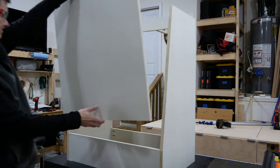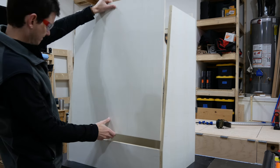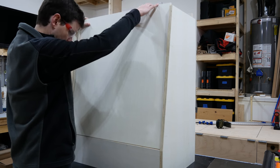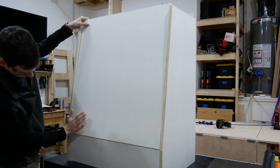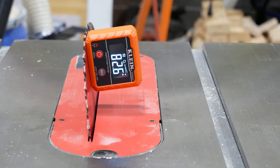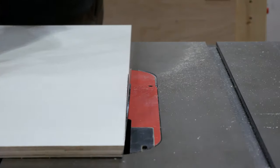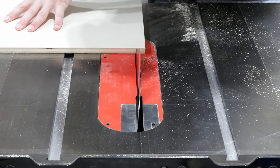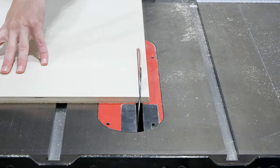I made the front panel out of half inch plywood to save weight and cut it to width, but due to the 8.5 degree angle of the cabinet there was a small gap where it meets the cross piece below. To account for this I set my table saw to 8.5 degrees and ripped the bottom edge. It fits much better now, so I marked the top edge and cut it off on the table saw too using that same angle.